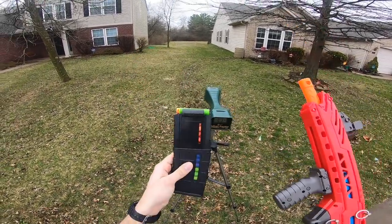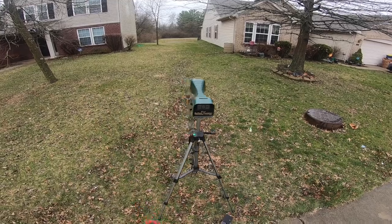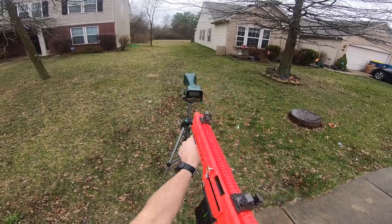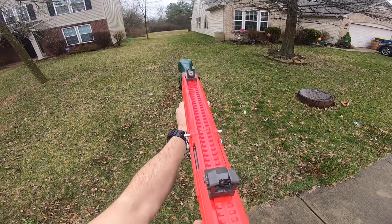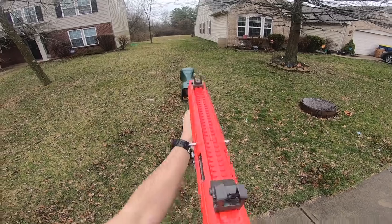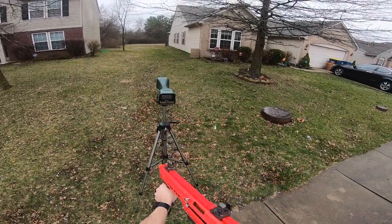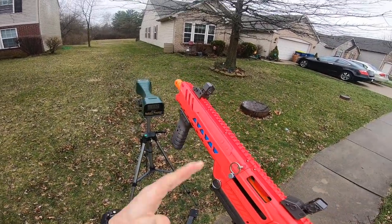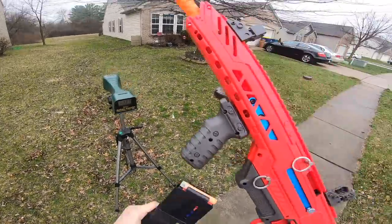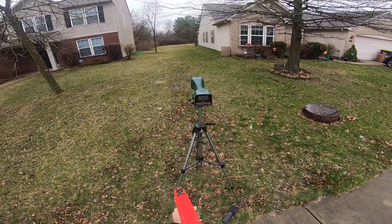We'll fire off a wide array of different dart types and see which ones do well. Starting with the Dart Zone Pro darts: 112, another 112 — quite a bit different performance-wise compared to the metal barrel. An Accustrike dart did not fire at all. So darts that don't work in sealed breeches still don't seem to work here. On the second try it fired at 137, then 124 on another attempt.